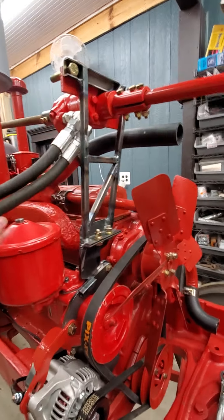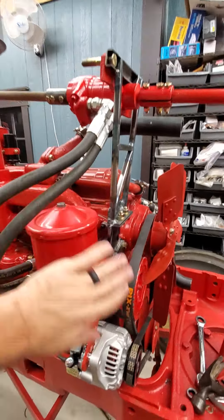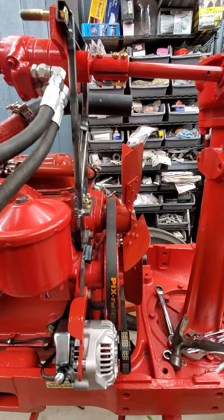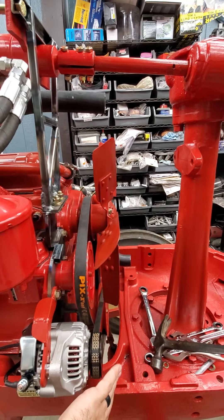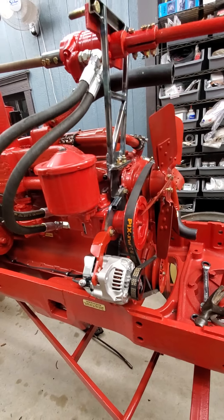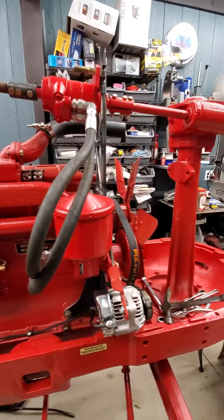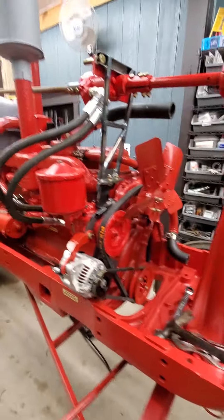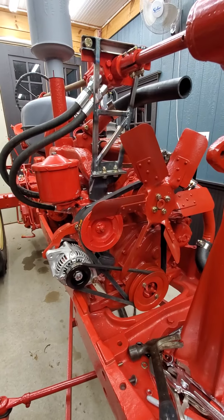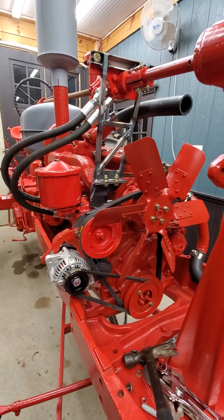I did double check — I had the hood on here the other day and mocked it all up to make sure all this stuff clears. There's a cutout in the hood that kind of comes through here, and all this stuff basically gets around that. So it's tight, but it's going to work. I think it'll look pretty good and it's going to be really functional. Thanks for watching — if you've got any questions or want to talk tractors, just drop a comment, like, subscribe. I'll talk at you later. Thanks.